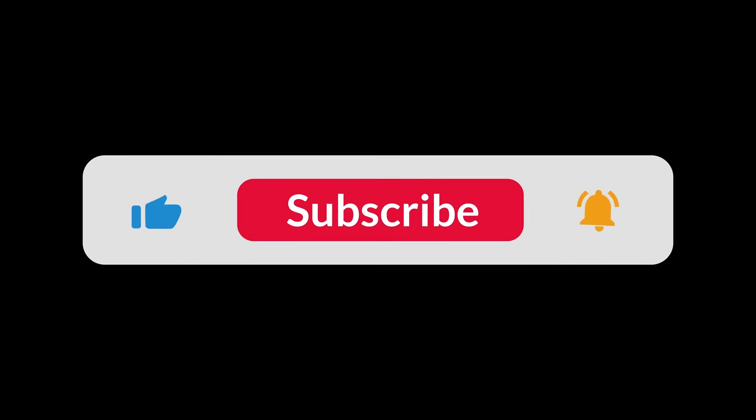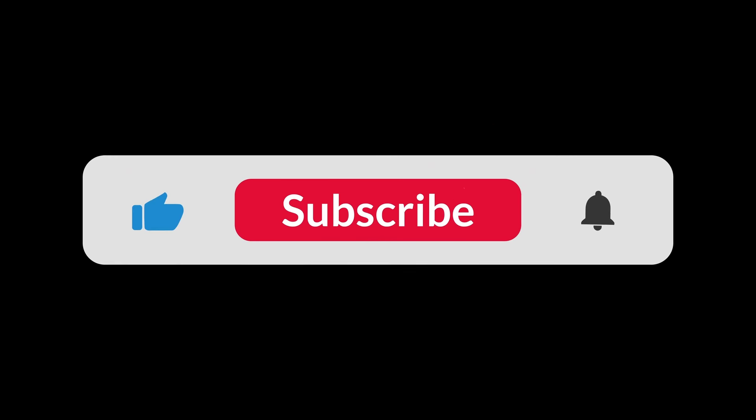You can find the Amazon purchase links in the description below. Hope this video was helpful — thanks for watching.